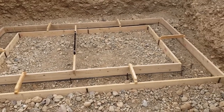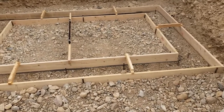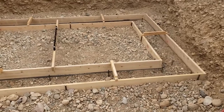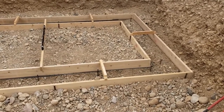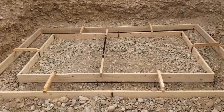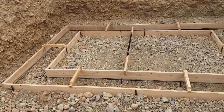The cement truck is supposed to be here in about 4 days. I don't know if I'll videotape that — just pouring some footings — but I will definitely get some video of the foam blocks going up and talk a little bit about that.